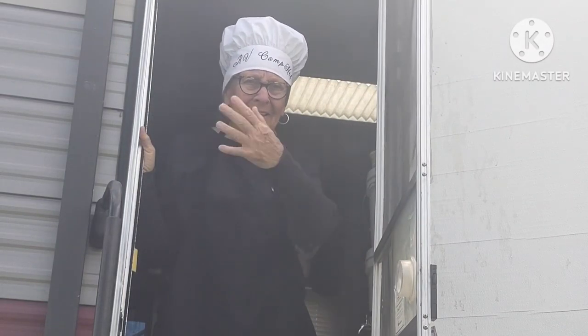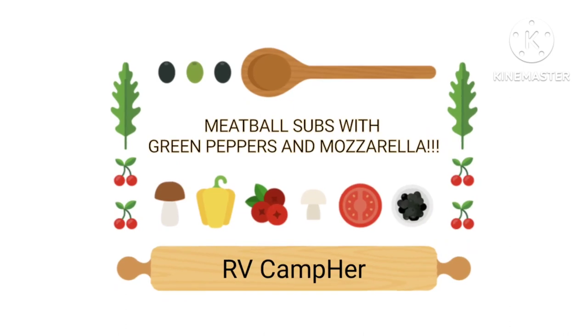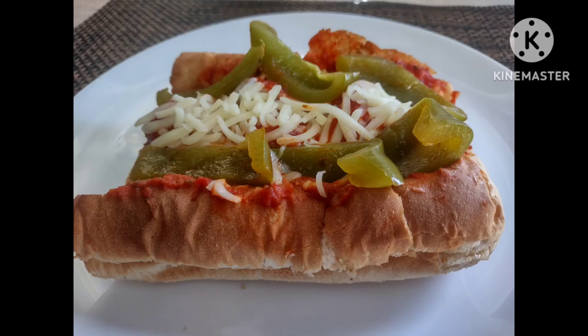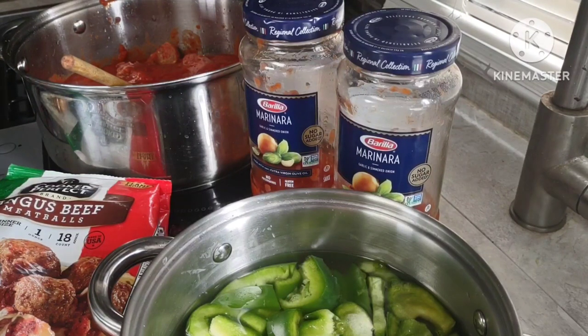Welcome to my camper. Come on in and see what I'm making today. Hey everybody, it's Marie at RB Camper. Today I'm going to be making a meatball sandwich for you.